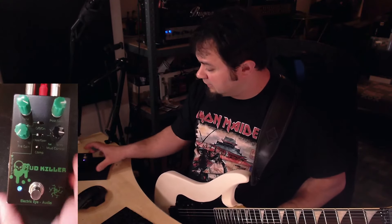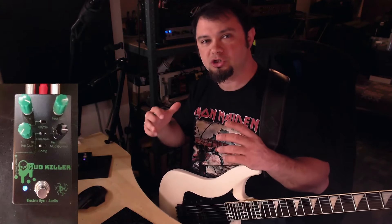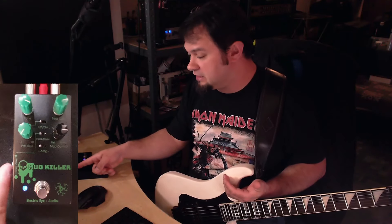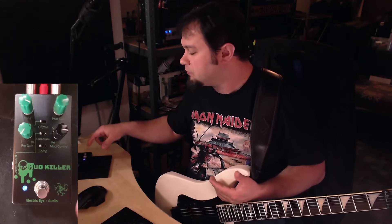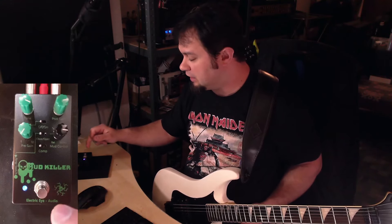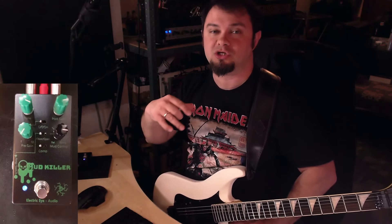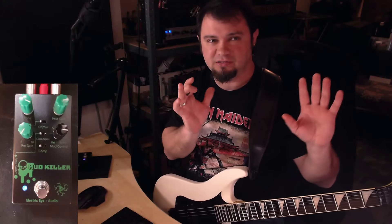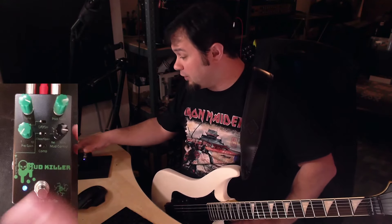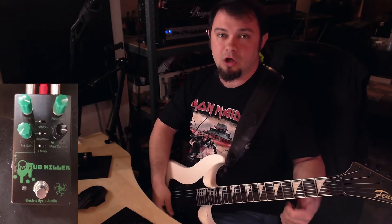Last but not least we have the amp switch. If you have an amplifier which you can channel-switch with a simple plug — not a tap button — you can put that in here into the pedal. This allows you to have a full high gain tone while playing with the Mudkiller boosting it, and then as soon as you disengage the Mudkiller, it also switches the channel on your amplifier. Unfortunately, my Bugera amps have a different special circuitry for amp switching so I cannot demonstrate that particular function here.